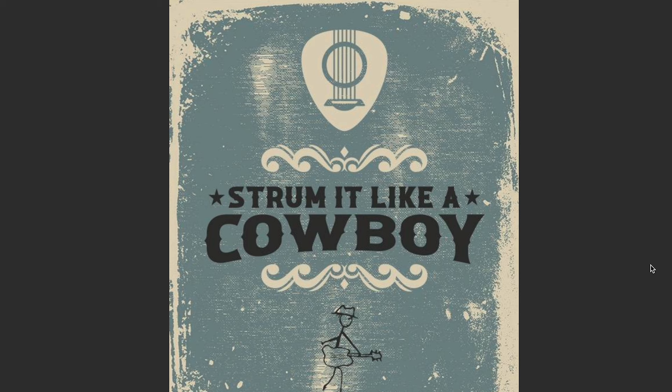Now I know I do a ton of finger-picking tutorials here at Mike's Music Method, and I'm nearly done with my second ebook, 'Finger Lickin', Cowboy Pickin'.' But I wanted to spend a moment talking about this one, because I don't know that many of you know about it, and if you do know about it, you don't know how awesome it is — because it's an interactive ebook. So what does that mean? I'll tell you. 'Strum It Like a Cowboy' — look at this amazing artwork by the great Sky Huggins.